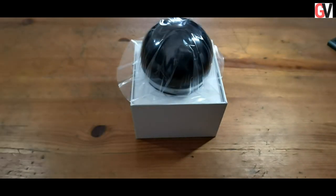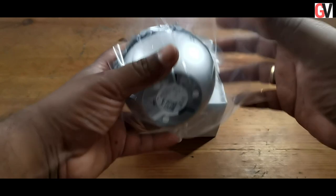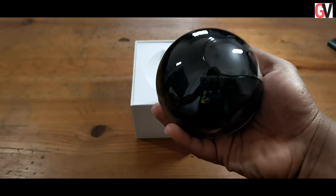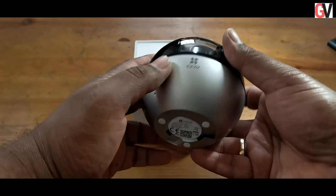The first thing you see as soon as you open up the box is the EasyWiz C6W, which sort of looks like a cute little spherical thing. The C6W weighs just 250 grams.